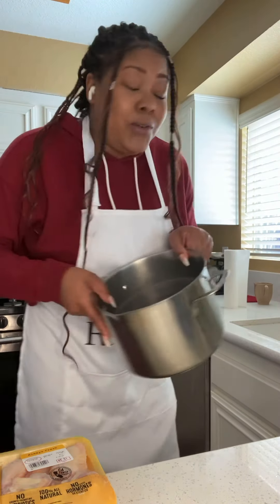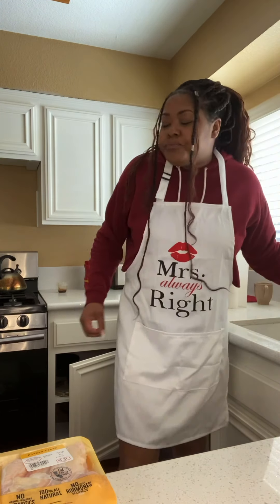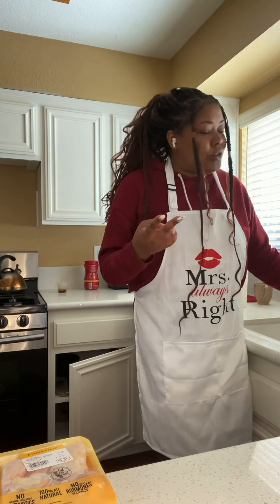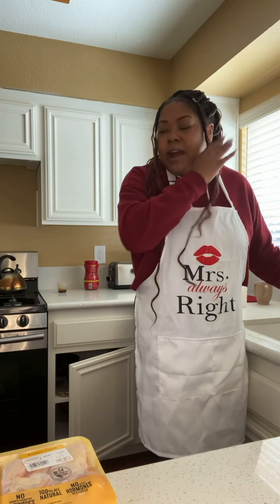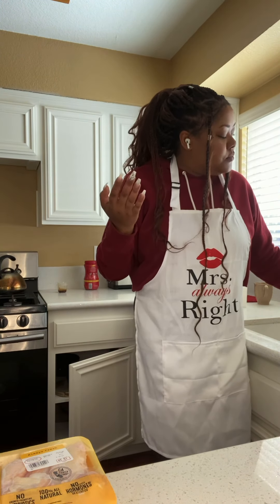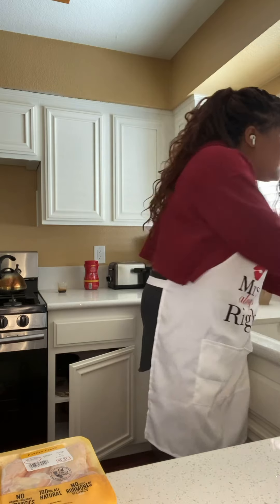I like to do things by sight, so I'll show you how much I fill the pan. I'm always wearing this sweater — it's my favorite, plus I've worn it so much it's really raggedy. I wear it to work out, lounge around the house, and cook. Fried chicken gets everywhere, I always have to mop afterwards. Wear something you don't care about, because it's gonna pop everywhere.